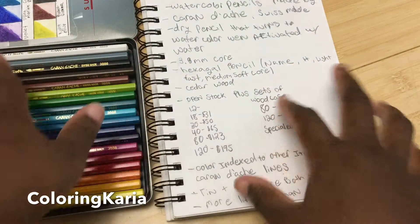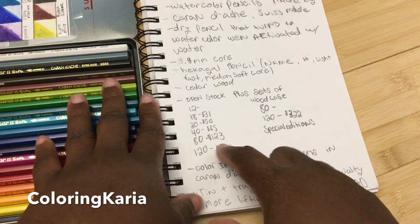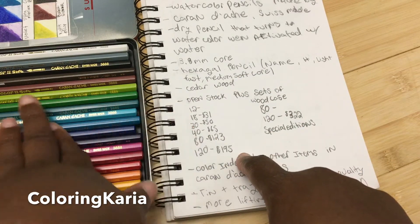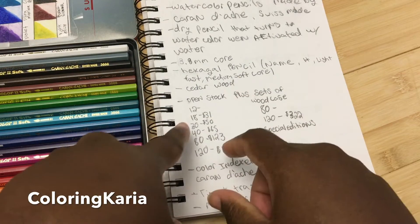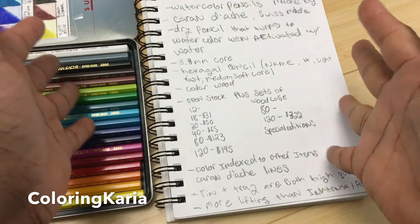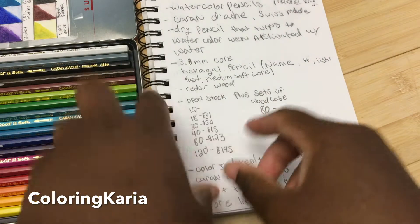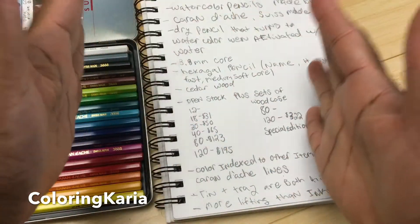If you like these pencils, definitely consider getting a larger set. I felt really limited having just the set of 18. There is a set of 12 and they are sold open stock, but I really feel the set of 18 is probably the minimum I'd recommend. I don't recommend the set of 12 because even with the set of 18 it was still very limited.